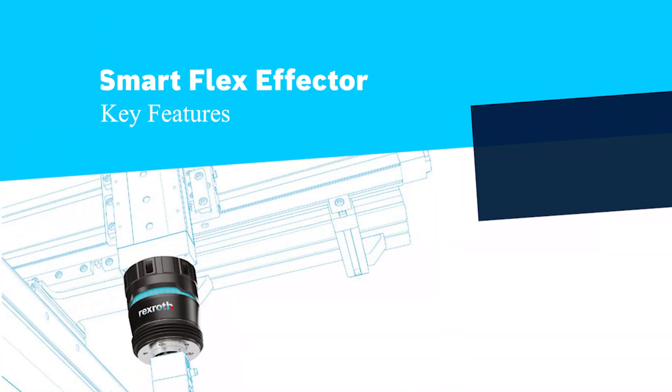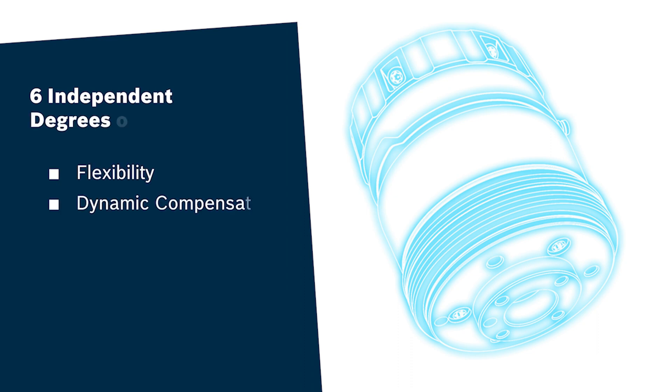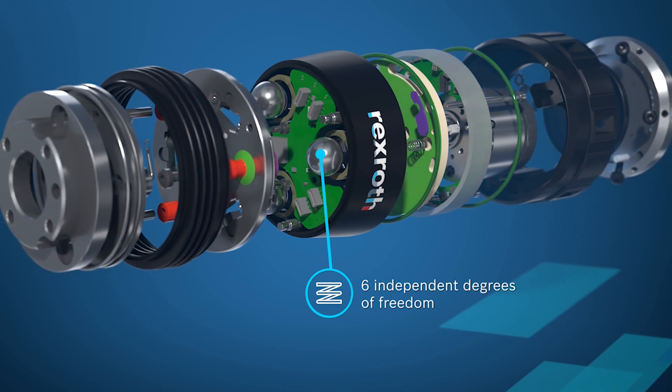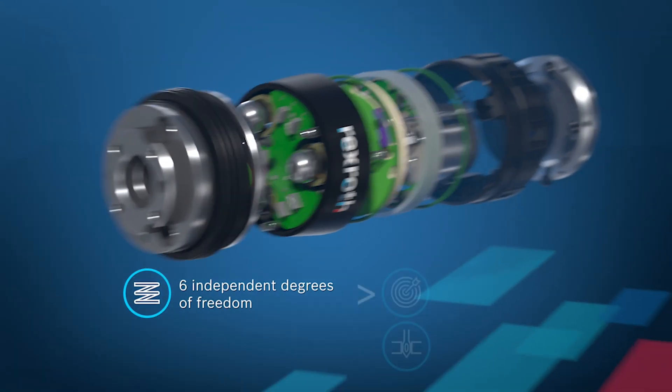I'd like to share a few key features about this new innovative technology. With the six degrees of freedom, it allows the mechanism to be flexible. This tactile sensor reduces errors while saving time and costs.